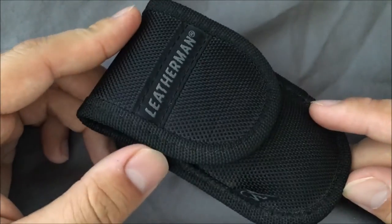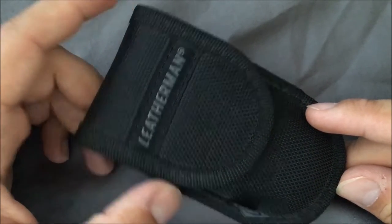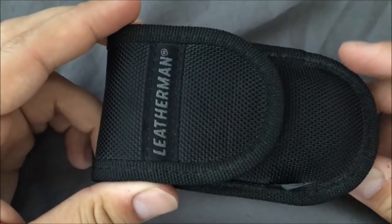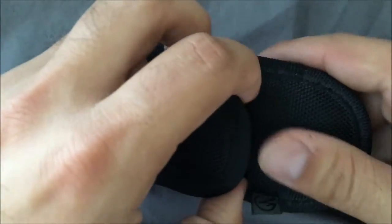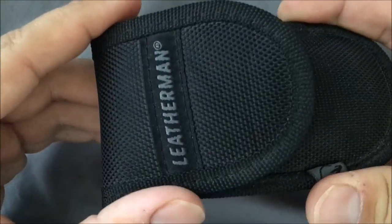I picked up mine from MidwayUSA.com and the deal I got was just under $30 shipped — I could not pass that up. Amazon is up to around $40. But it's the cheapest Leatherman available and comes with a nice little Leatherman nylon sheath.